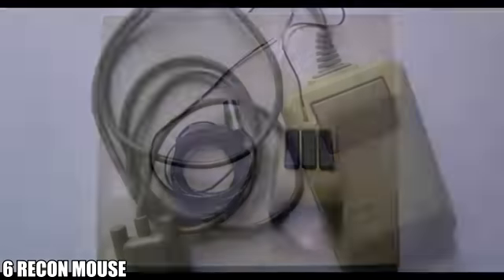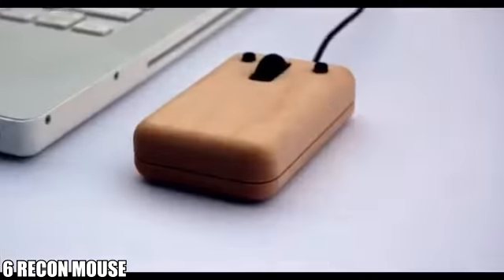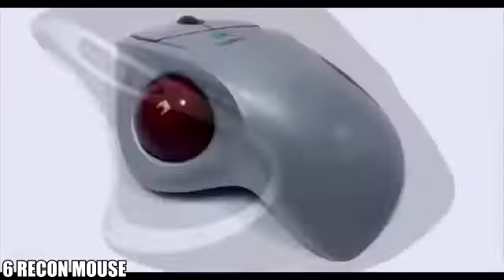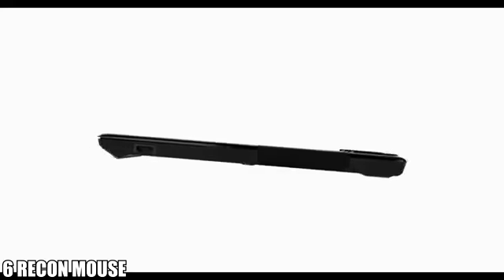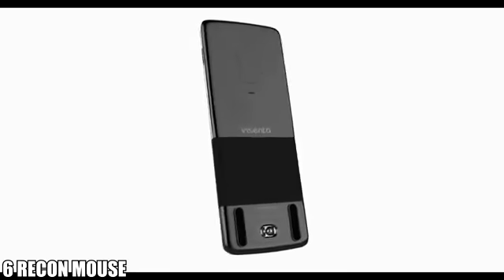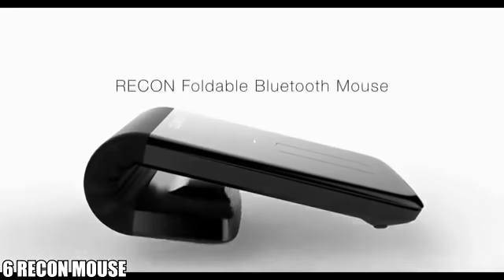The improvement of the mouse follows the development of the computer. Sometimes people don't use a mouse because it seems redundant in the current mobile world. We've created a foldable mouse to bring back your attention.